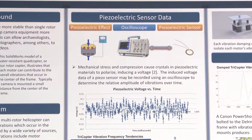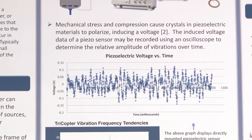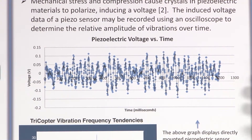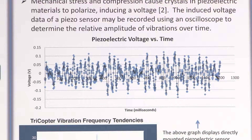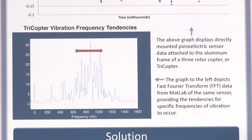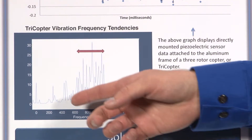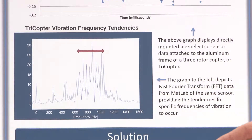I took the piezoelectric voltage over 1.2 seconds, producing this graph, which shows relatively coherent vibrations — not a perfect sinusoidal wave, but vibrations with coherent frequencies. To determine the frequencies more precisely, I used a MATLAB fast Fourier transform, shown in this graph. This tells me the relative frequency tendencies of the vibrations, showing that most occur from about 600 to 1,100 Hz.